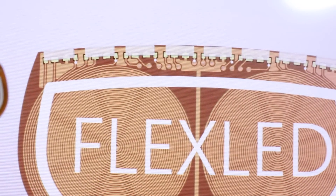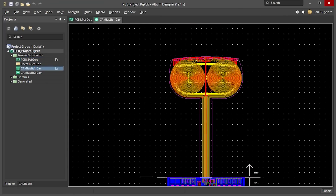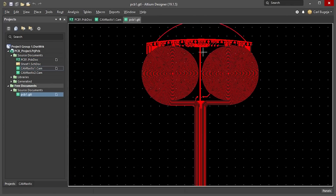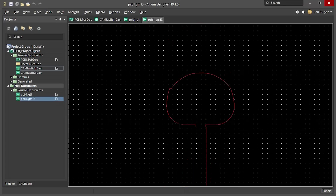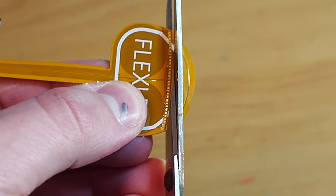This PCB looks freaking fantastic, but you see the surge over here? Yeah, that's not supposed to be there. I think something got messed up when generating the Gerber files, but the good thing is that only affected this one trace on the top layer and the outline layer. Now that our PCB has the outline that was originally intended, we can commence with the soldering.